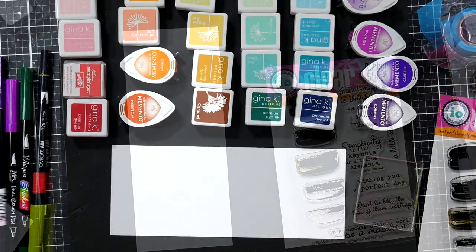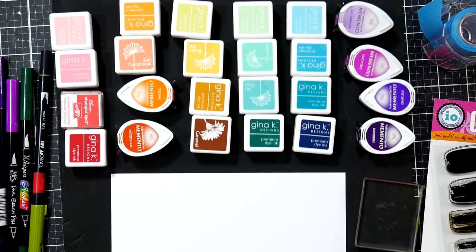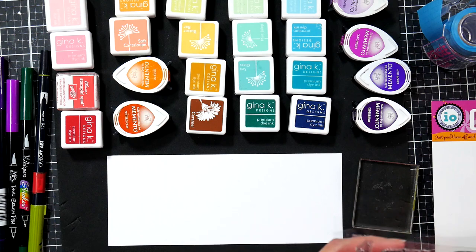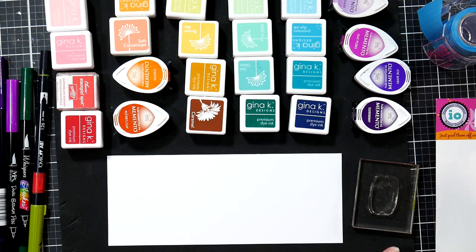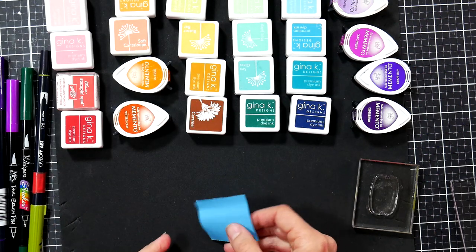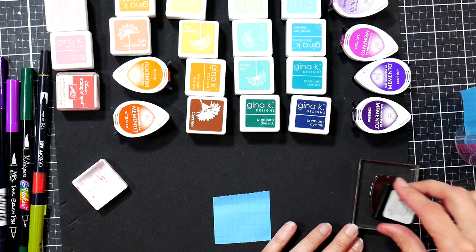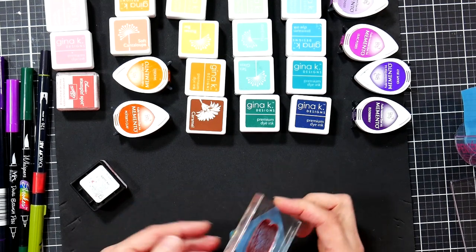I decided to do rainbow macarons, pulling a rainbow version of six different colors — mixing and matching dye inks is totally fine. I've got a smaller stamp block since this is a small stamp. First thing I'm going to do is stamp on a little bit of Post-it tape to make a mask. I'll stamp it with a darker color so I can see it to cut it out. It doesn't have to be perfect for this since it's just a mask.